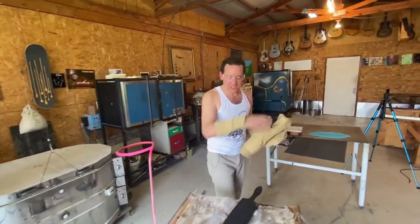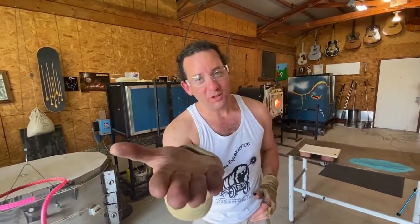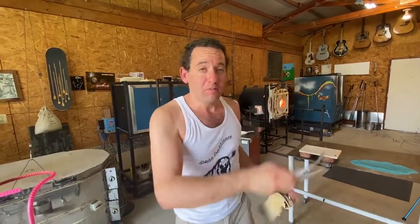Thank you so much for not only ordering this piece, Mrs. Karen, but thank you for watching. If you like what you saw, please don't forget to smash that like button. If you want to see more glass videos, subscribe. See you in the next video.